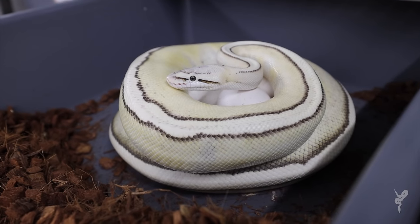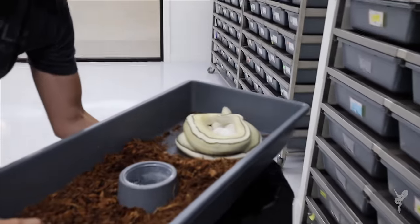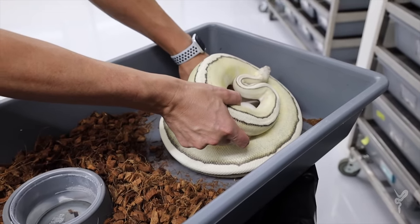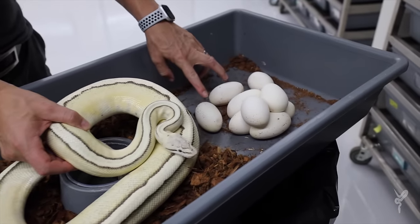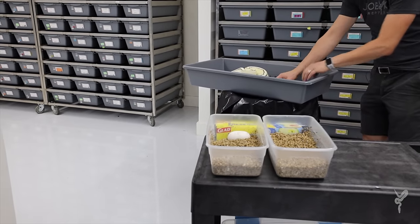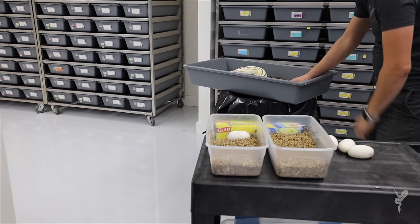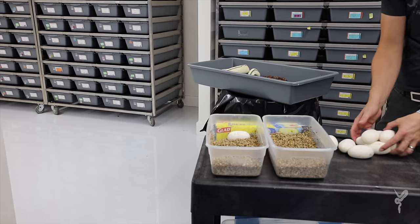We'll get her off the eggs, see how many we got, and look forward to babies that are het for five different recessives. They're all loose — good size clutch. Two, four, six, eight, nine, ten. We have one in the box already. Let's just take these from her before we stress her out any more than we need to. We'll set them here so we can candle them — they're kind of not really sticking to each other. We'll put them over here and candle them all, make sure they're all veins up.